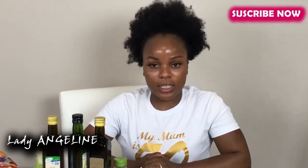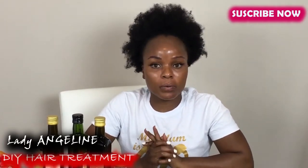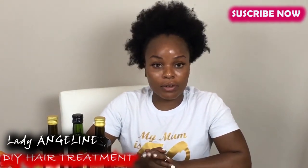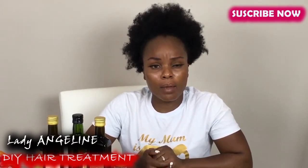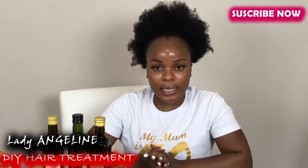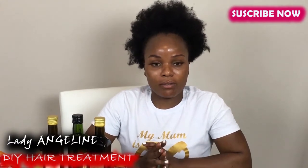Welcome to my YouTube channel, this is Lady Angeline. Today we're going to be doing DIY hair treatments. Before we even start the video, I would love for you to subscribe to the channel if you are not subscribed yet. What are you waiting for? Please subscribe, like, comment, and share the video with your family and friends.